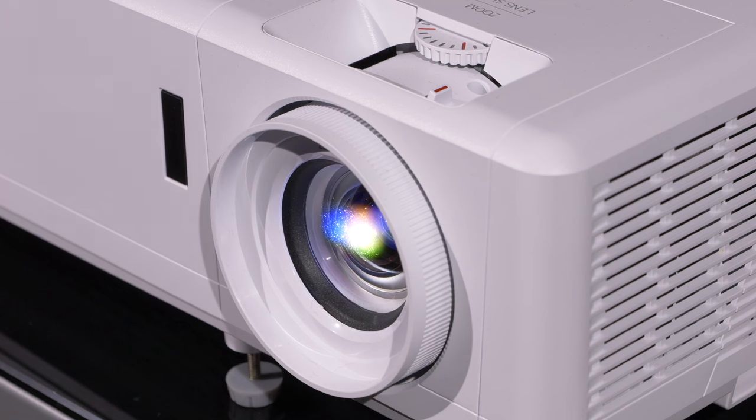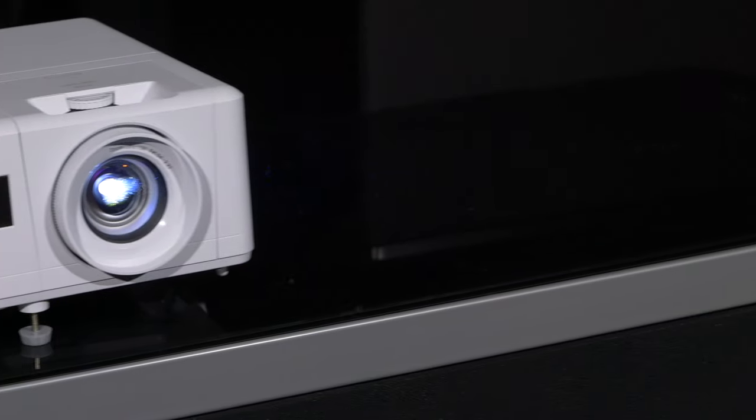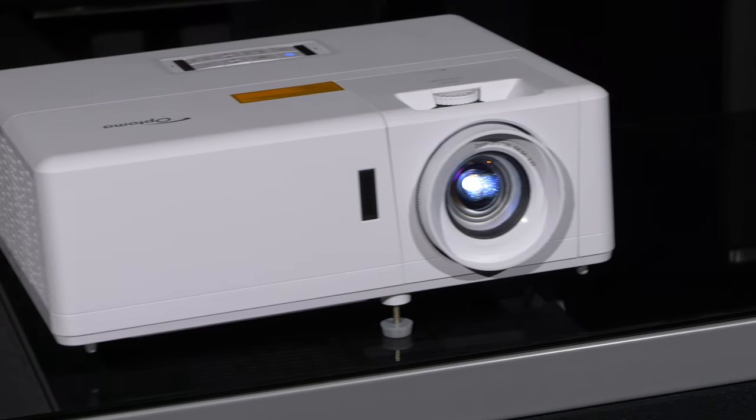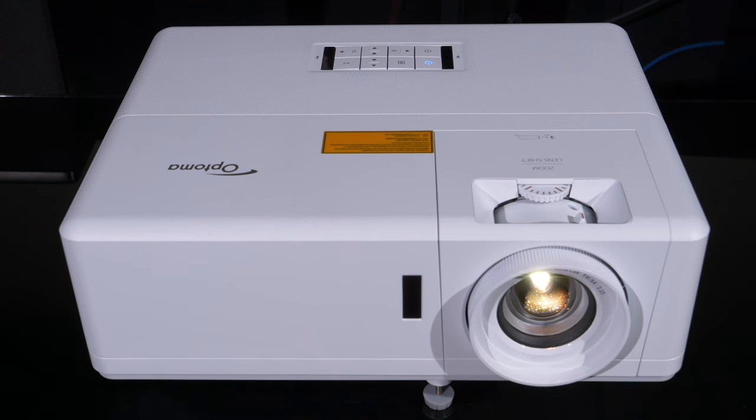If you're looking for a do-it-all projector for sports, gaming, and film viewing for a living room or even outdoors in the summer, the laser light source of the Optoma UHZ50 is perfect for those use cases. It's portable and well built with a good mix of features and very good input lag for gaming. It's not an HDR projector, but it can display HDR content within its capabilities and the SDR image quality is also accurate enough to please movie fans.